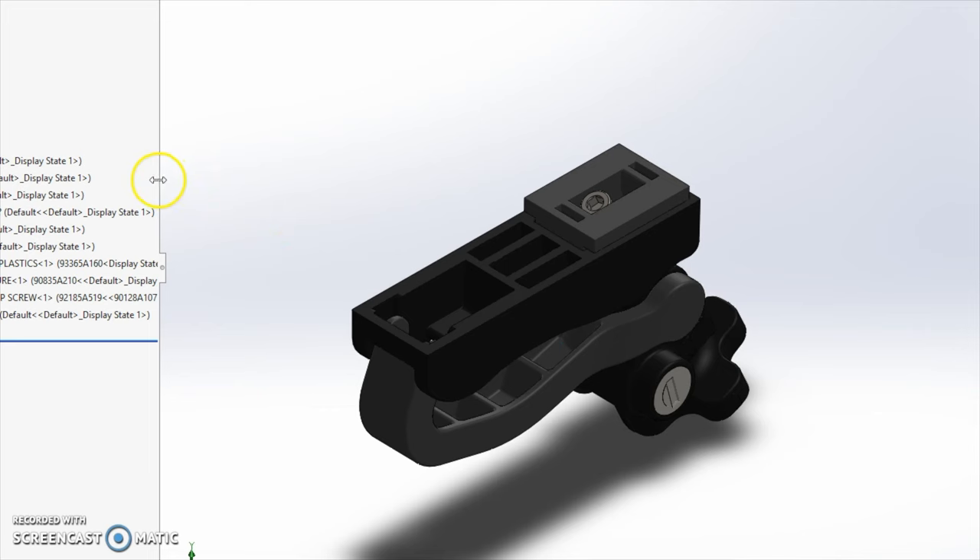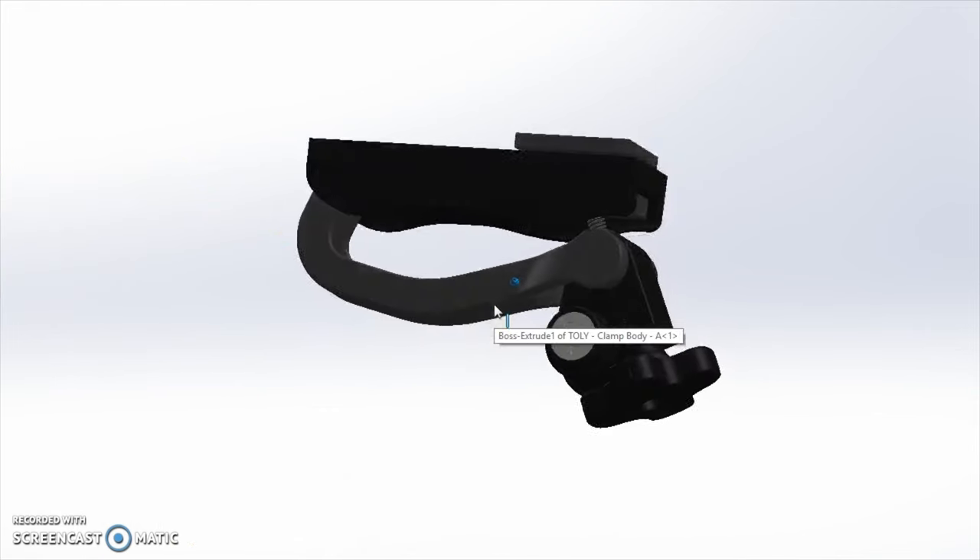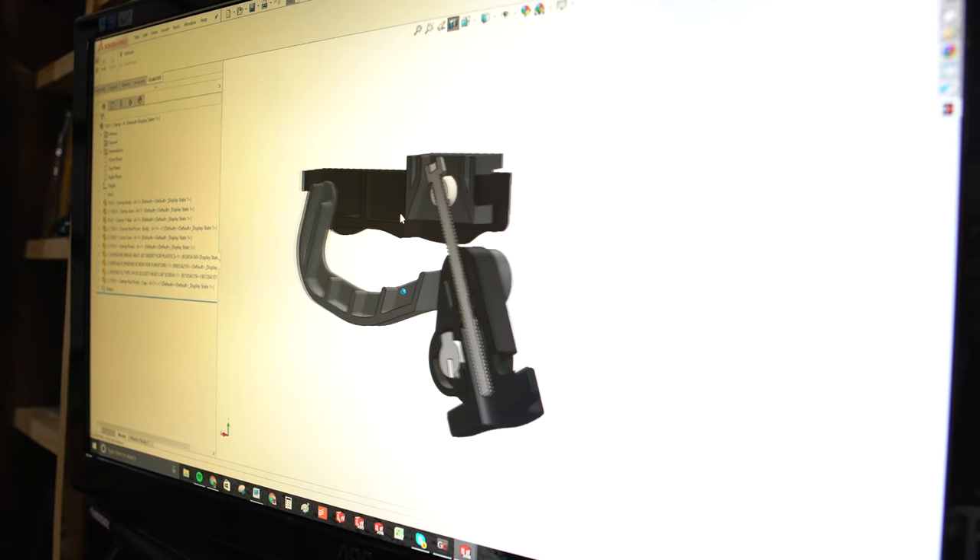Finally, our quick clamps. We went through a lot of different iterations before we finally got something that satisfied all of our parameters. These clamps are sleek, they store inside the lid while in carry mode, and they take seconds to set up.